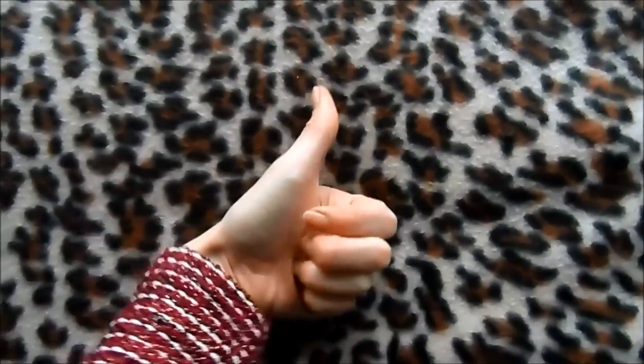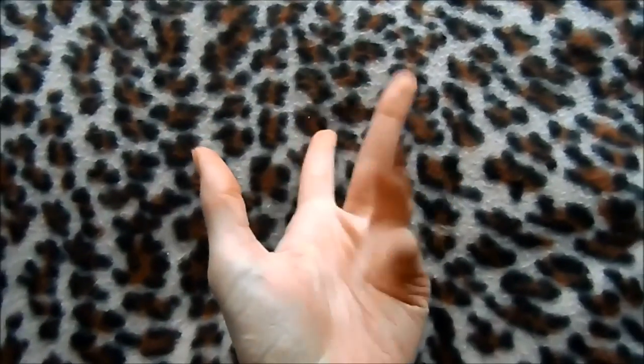If you enjoyed it, let me know — shall I do more of these? I find them interesting; I like to reflect on what I eat and how much. Give it a thumbs up if you enjoyed it and I will see you very soon. Goodbye!